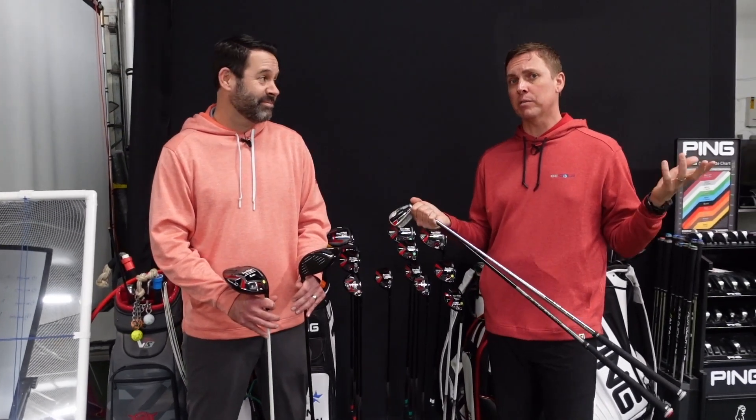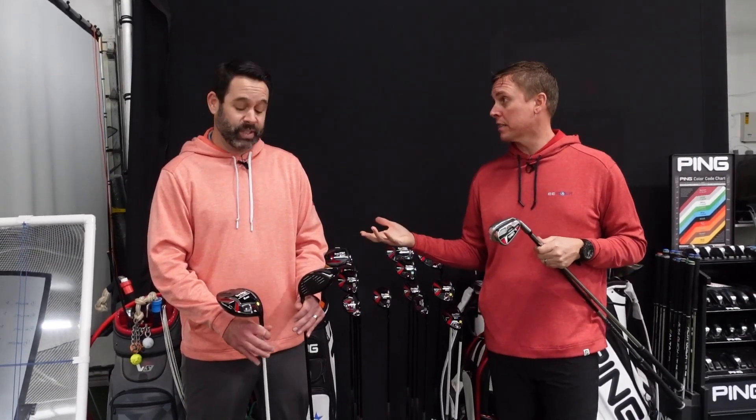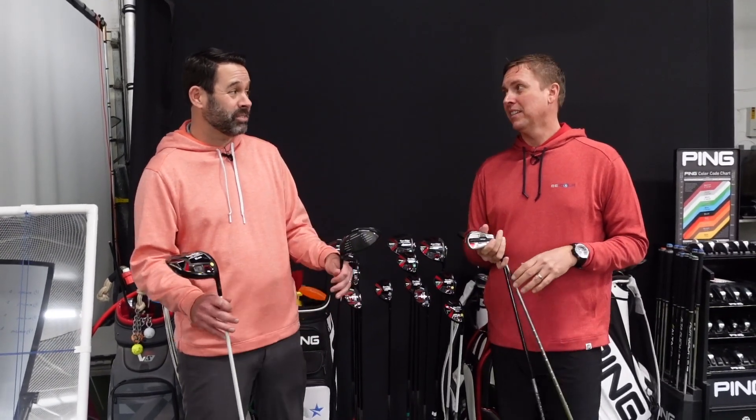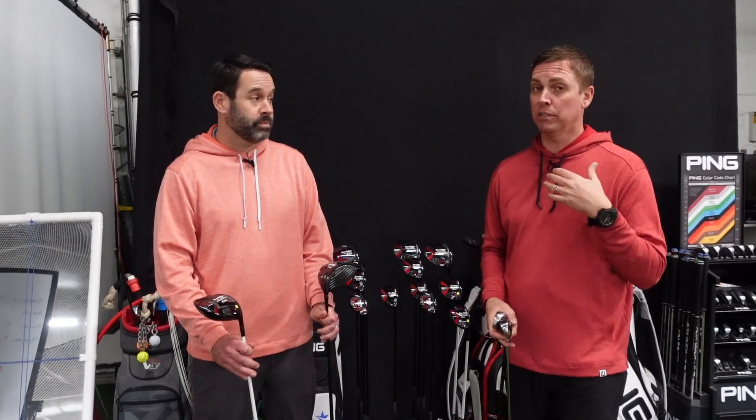We just want to give you some idea of what the pricing could look like. As far as the driver goes, it's $270 — pretty good. TaylorMade, Ping, or Callaway are upwards of $500 easily, and you can spend up to $1,000 on a driver these days once you get into custom shaft options. So for $270, you can get a club that will for sure fit you and for sure work for you.